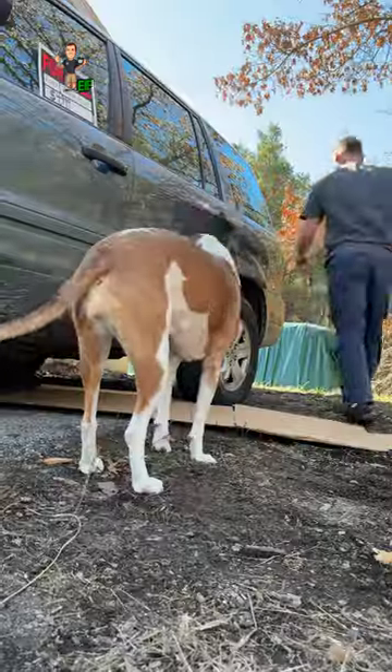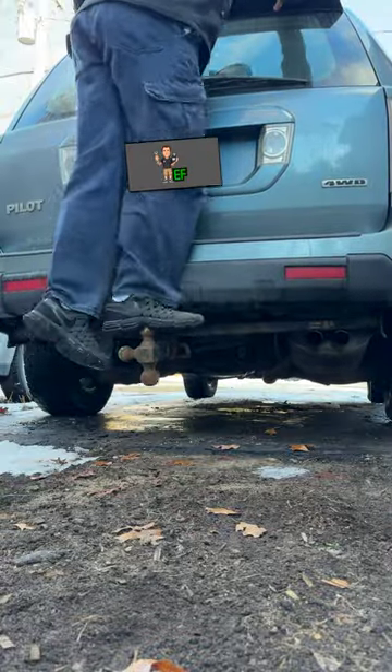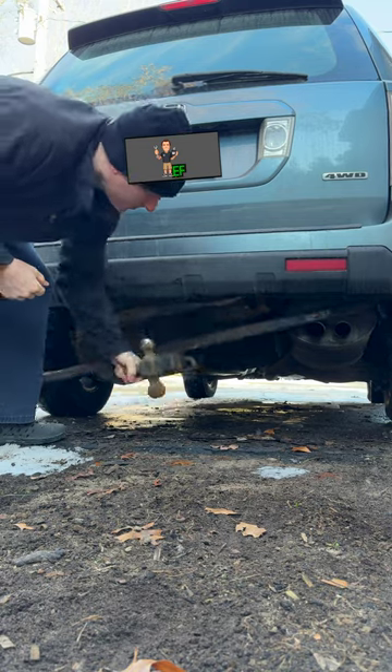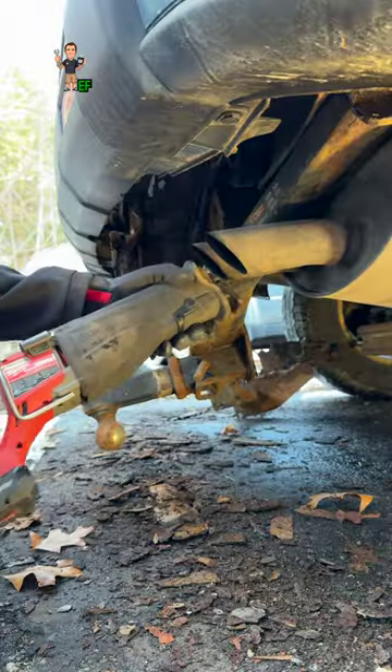That's not good. Right away, I saw some excessive rust in the rear. I can break this hitch free because the frame is so rusted. Rust like this is very typical of a rust belt state, or it can even come from flood damage. So watch out for that.